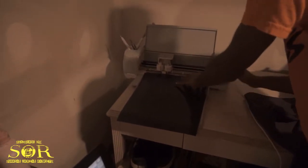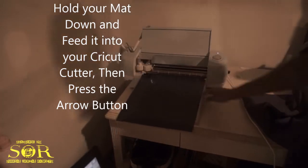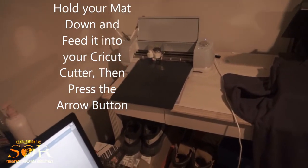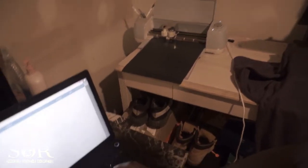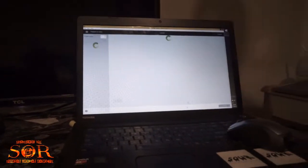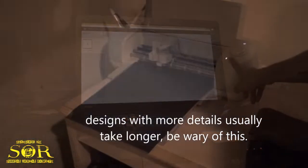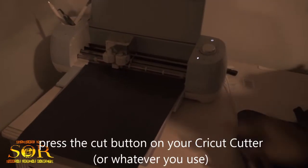I'll make sure the mat is loaded in there first, then press the arrow to feed it inside. While that feeds in, I'll go ahead and find a design that I need. Select Continue — right here at this button you just press to cut it. Boom.